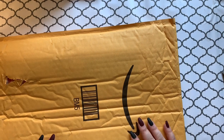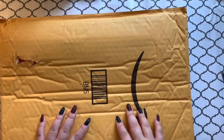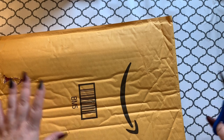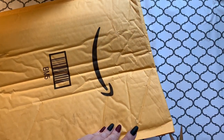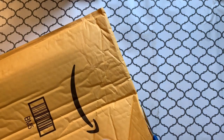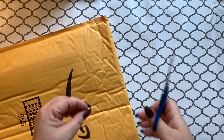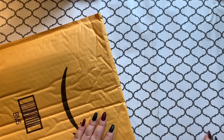Hey guys, welcome back to the channel! Jenny here, the Uncrafty Crafter. I have an unboxing — or an unbagging, I guess you would call it. I love when Amazon packages show up. Amazon is like my happiest place on earth. Most people want to go to Walt Disney World — just let me go to Amazon and put all the things in my cart!